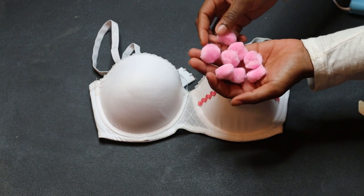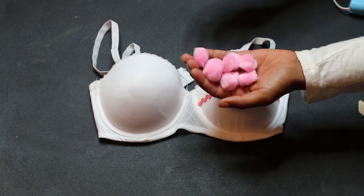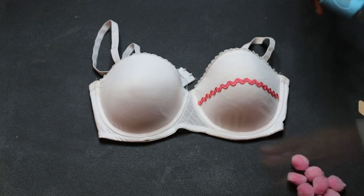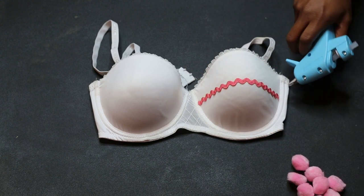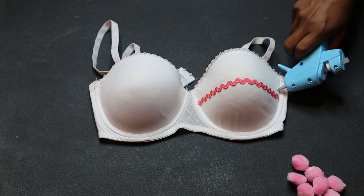Grab some pom-poms in any color or colors you like, and in any size that you like as well, because pom-poms do come in several different sizes. You can glue these on using a glue gun or fabric glue of your choice.